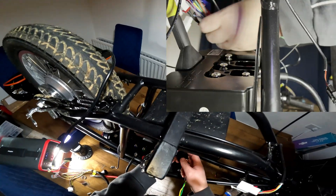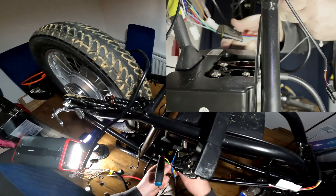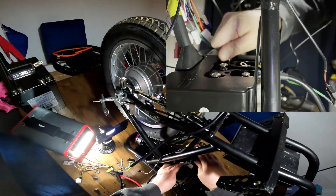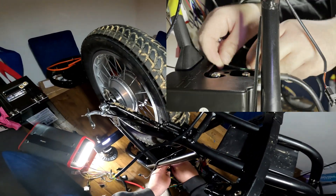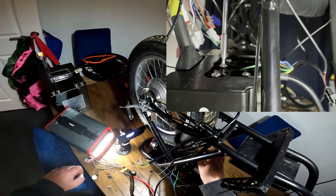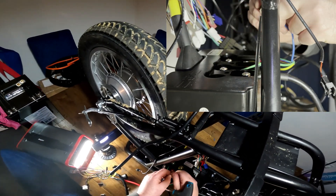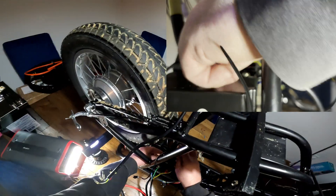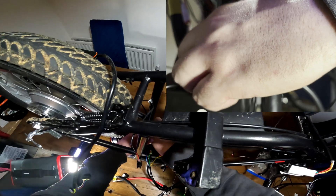Now we're going to connect up all the cables — starting with the phase wires straight from the hub motor. Going in with yellow first, then green. I'm using my new adapter I've had made, so we don't have to bother soldering everything — it's just click and play. There's a separate video on that. Then going in with blue. Phase wires are all done — yellow, green, blue all connected up.